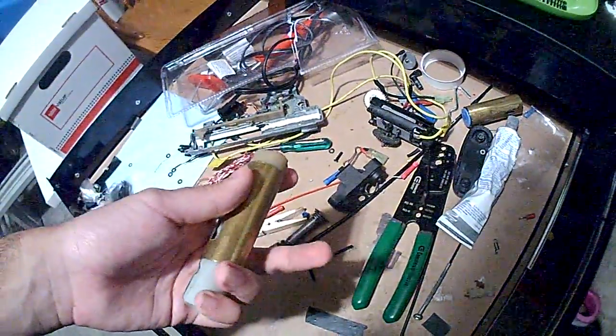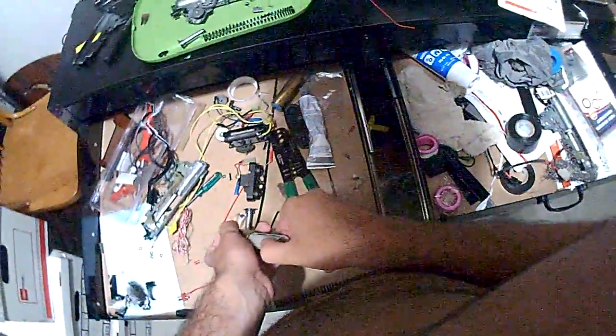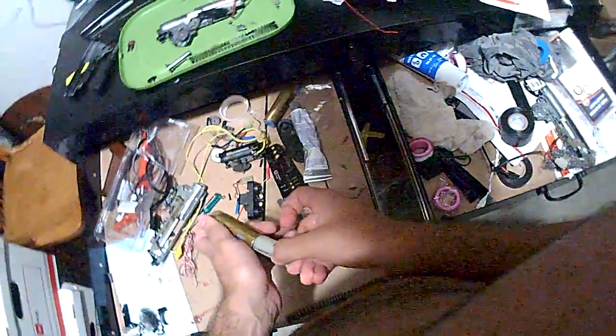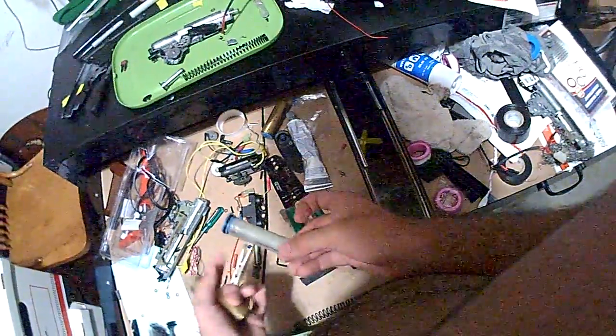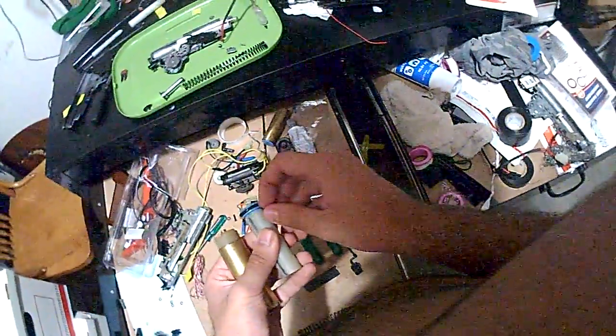You get to a point where, once you stick the piston in and hold it down like this with your finger, it should not go down very easily. By that I mean it should just stop right here, like this. But I have really bad compression on this one, so I'll just show you an example.